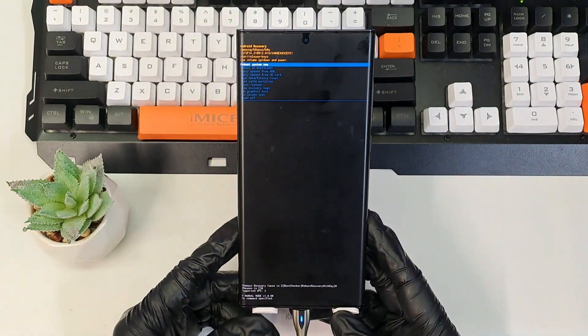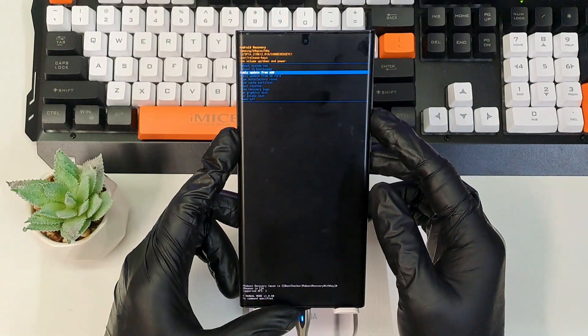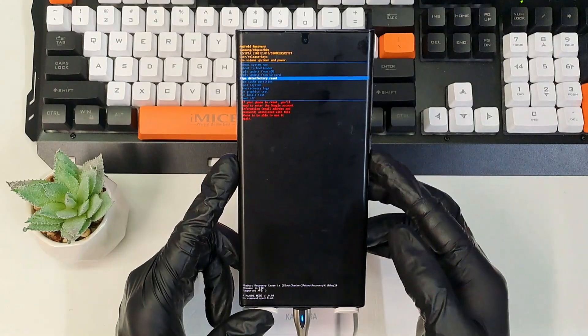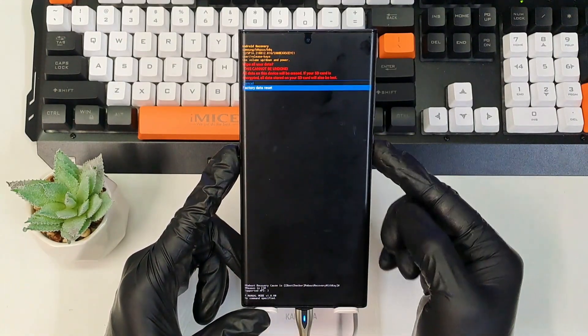Here we go, we are in the recovery. From here we can choose wipe data and factory reset. I'm going to select it via the power button, then press down to factory data reset.